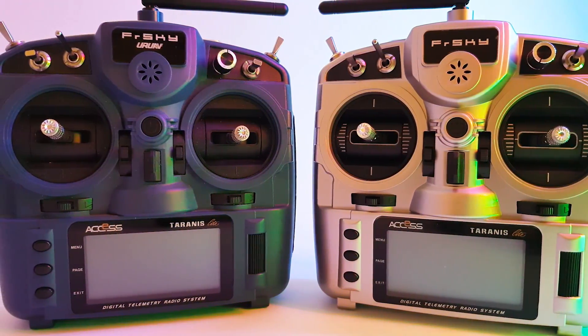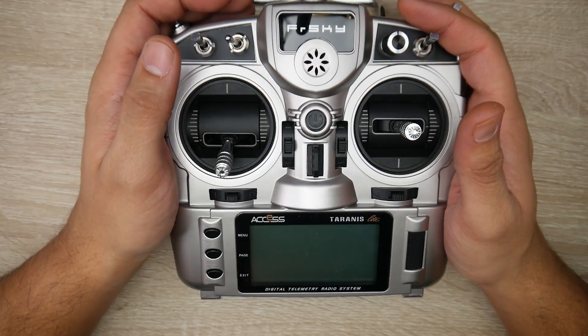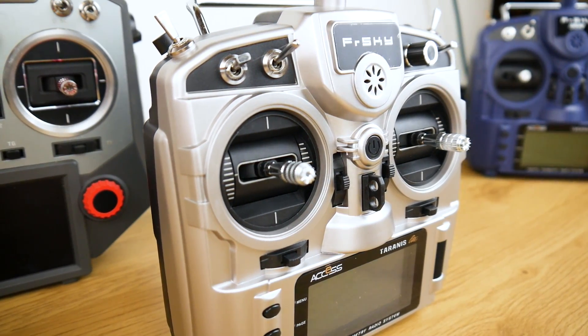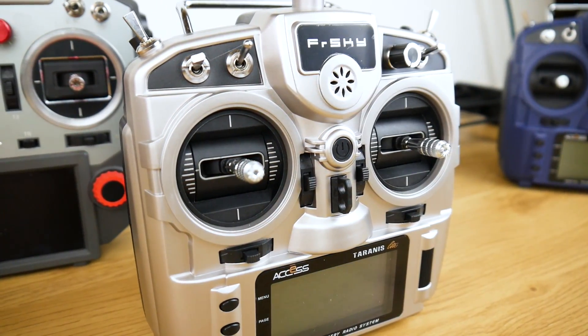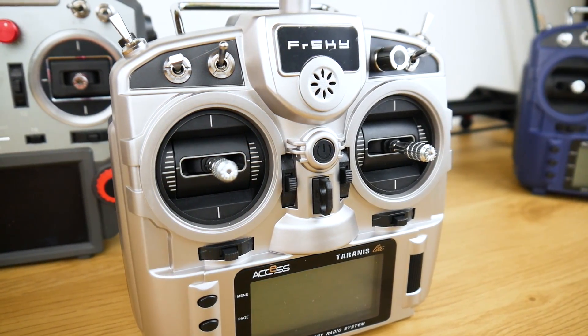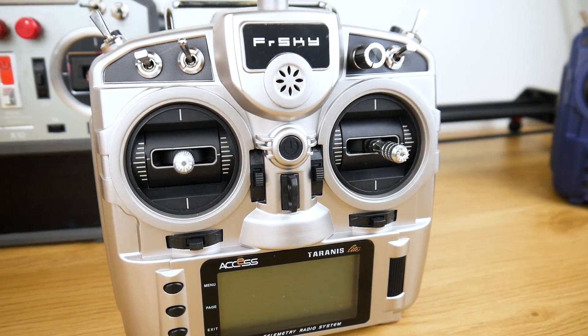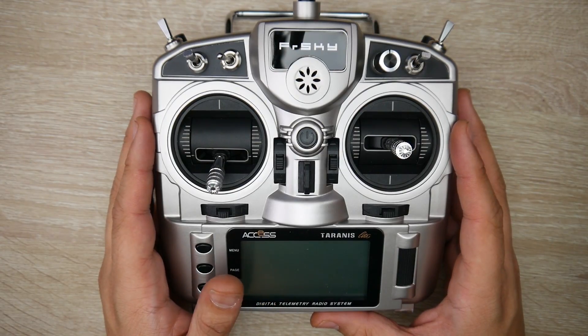Today's video we're going to be taking a look at the all-new FrSky X9 Lite S. This is the latest from FrSky — just a refresh of their previous models. We're going to look at what's new, if they've changed anything software-related, which is where it counts the most, and we'll also discuss D8 compatibility, TBS Crossfire, and everything else of that nature.